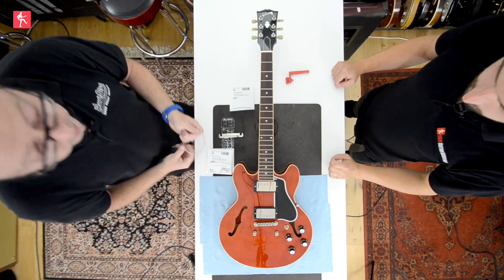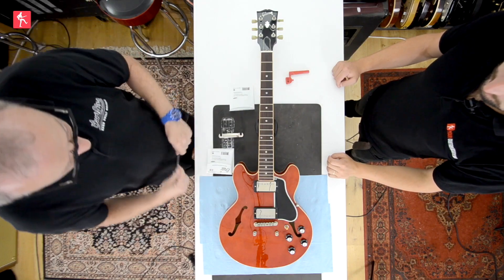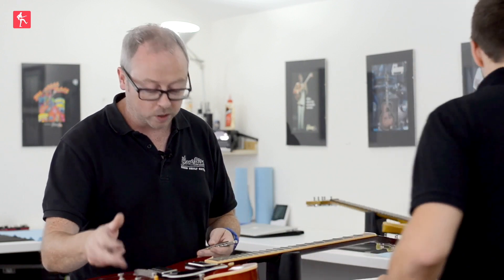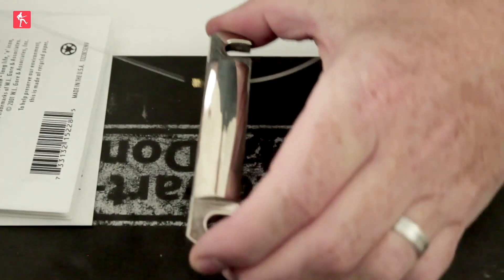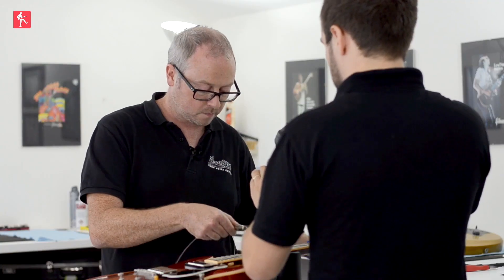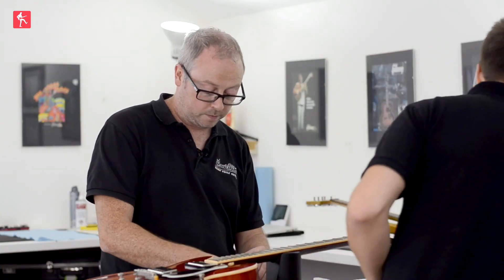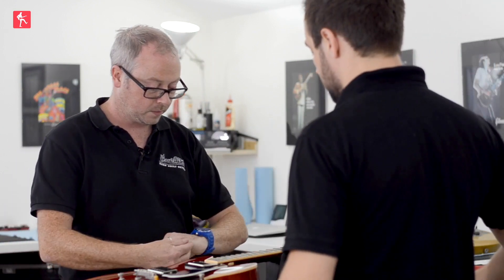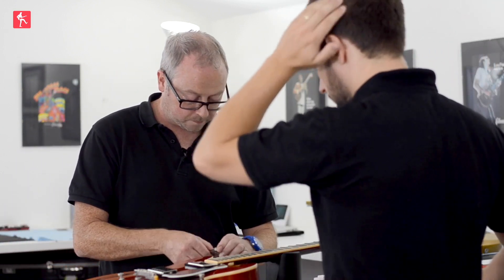We're just going to thread these through the tailpiece, away from the guitar, so the sharp parts of the string aren't going underneath the bridge or the electronics. You can see which way you need to go by looking at the guitar — it's the tension that holds these in place, so it's not going to work if you go the wrong way.